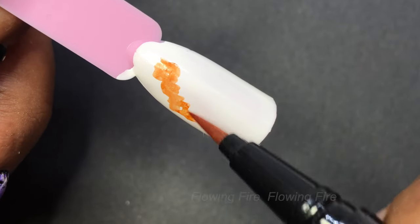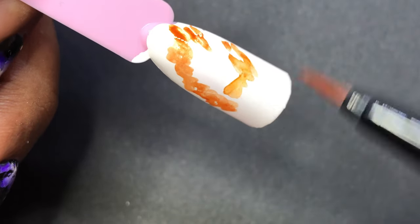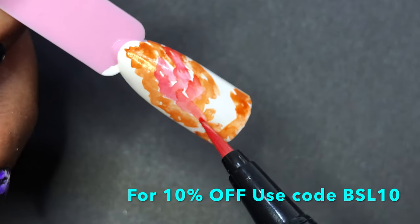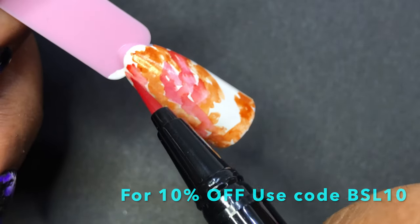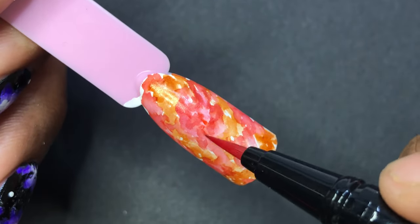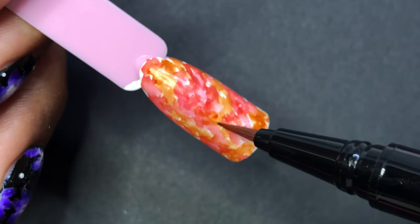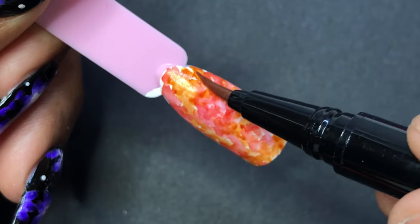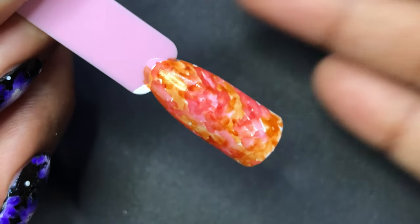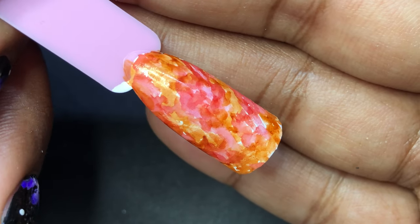This product is retailed at $2.59 on their website, and if you want a discount you can use my code BSL10 to get a flat 10% off site-wide. What you are seeing now is me creating a random design using both colors — I'm just spreading the colors here and there to create a cloudy effect, and then all I have to do is apply a top coat. You can keep this design as is, or if you want to do a little extra, you can do a stamping image on top.